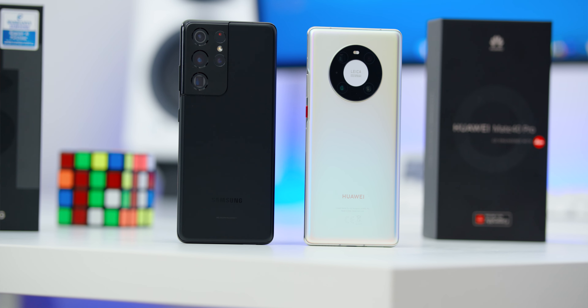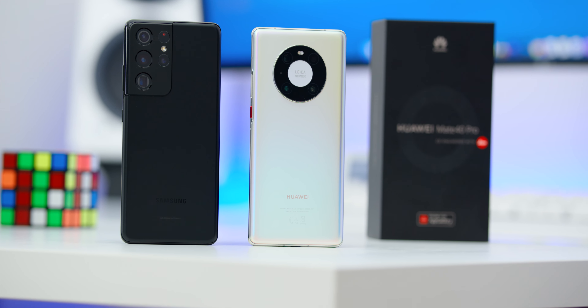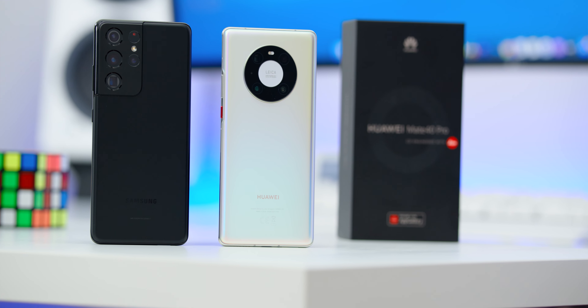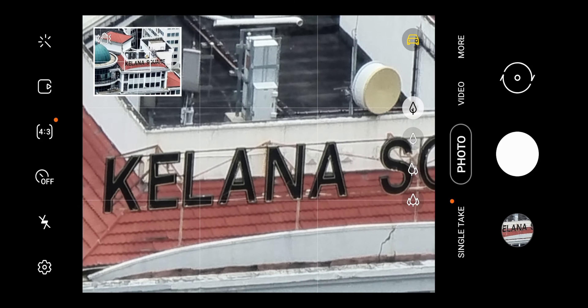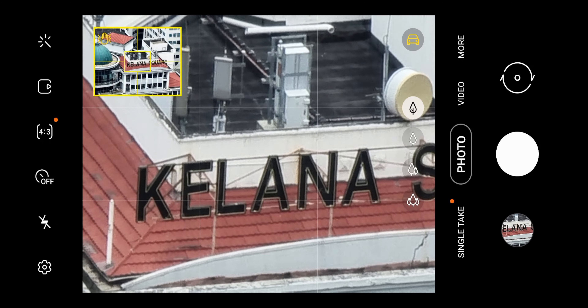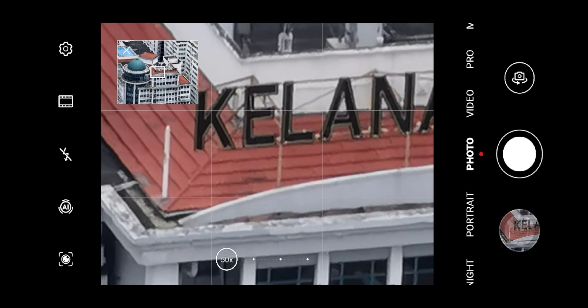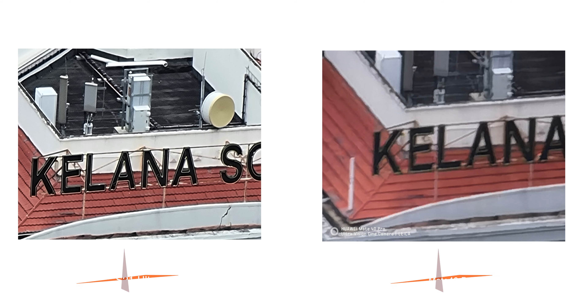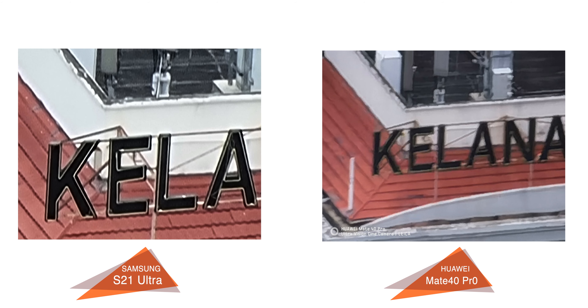Speaking of zoom, the S21 Ultra can go up to 100x zoom and the Mate 40 Pro can go up to 50x zoom. Comparing at 50x zoom, since Samsung has introduced the Zoom Lock feature to lock into the image and make the subject less shaky, as seen on the Mate 40 Pro footage, you'll get a better result on the S21 Ultra — even if you want to go up to 100x zoom.